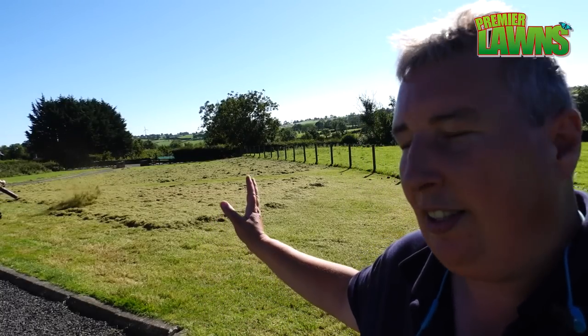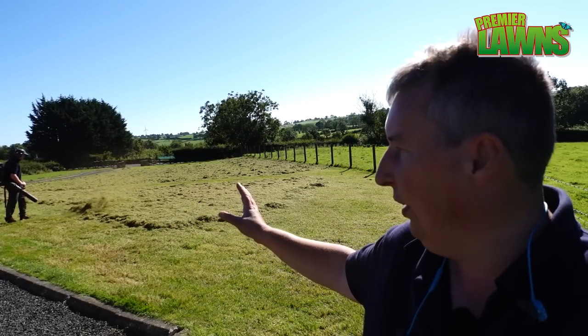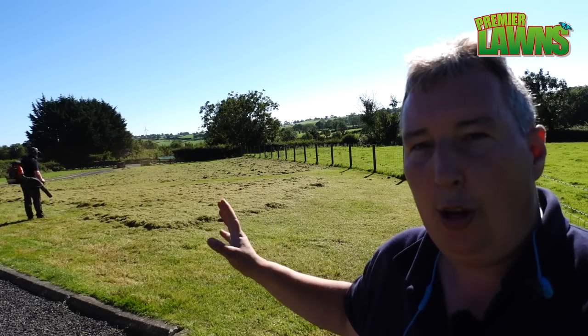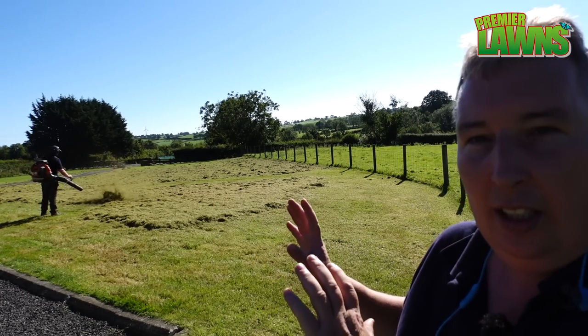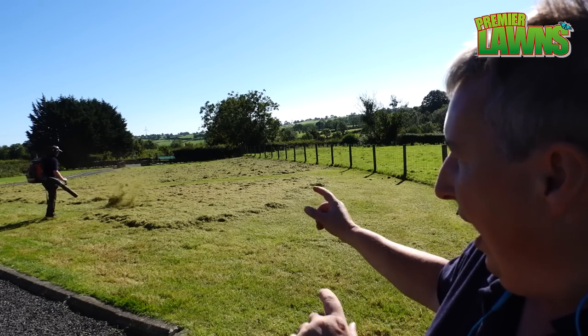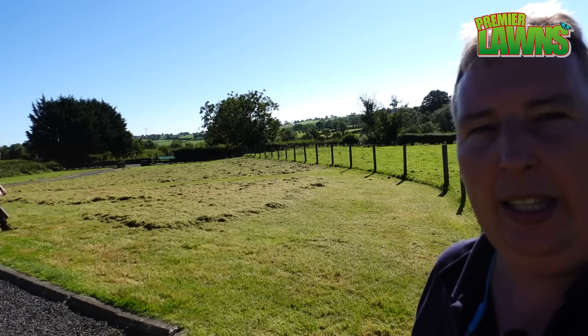Danny's just started doing the tidying up — it is going to be a bit of a mammoth task getting all this cleared up. I do have something to show you that hopefully is going to speed all this up. This side of the lawn is actually smaller than the far side, so I'm going to show you that very shortly.